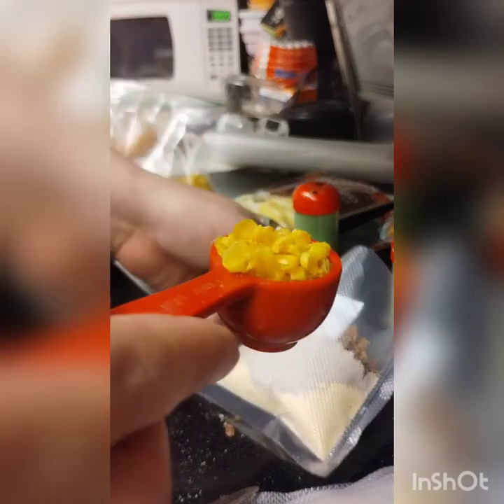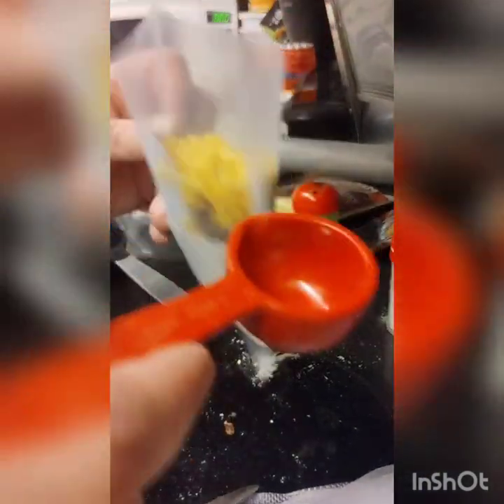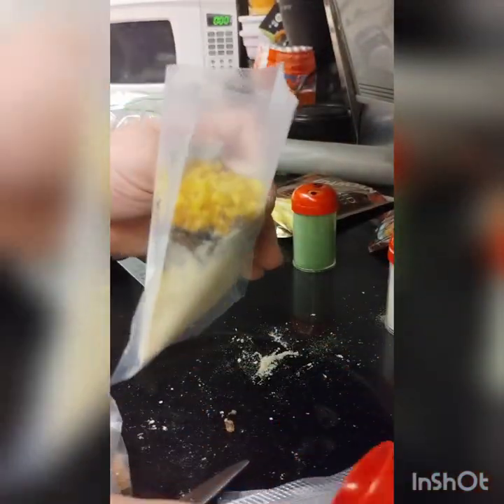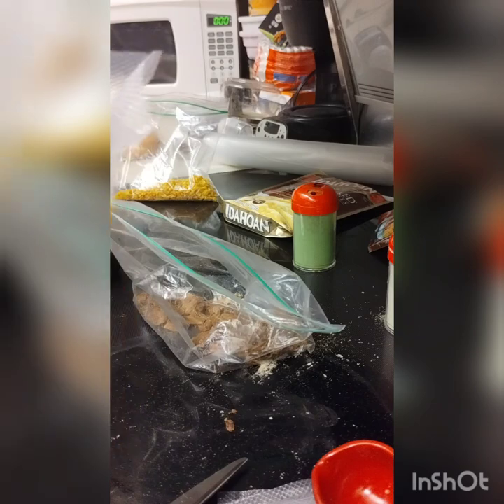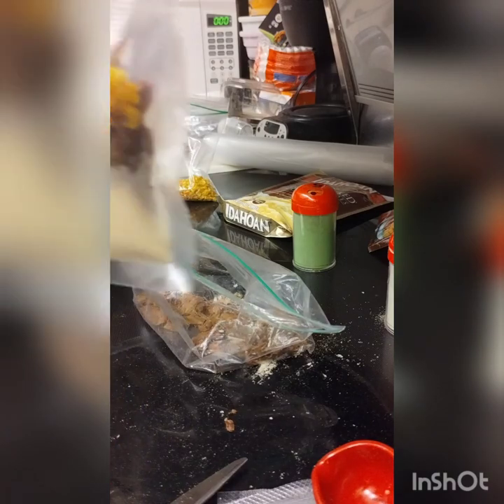Corn takes a good while to dehydrate — about an hour to two hours, but not as long as the beef. It's an easy vegetable to add in. That's what it looks like when it's ready to be sealed.